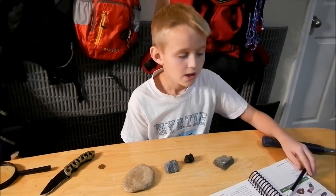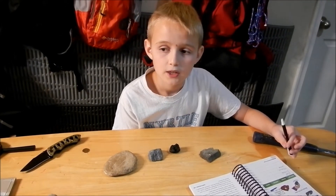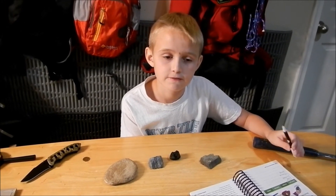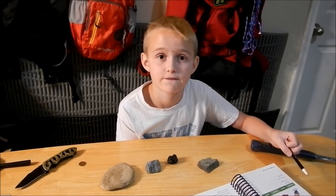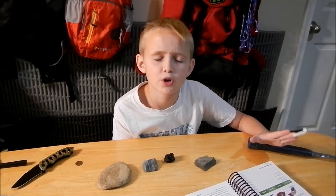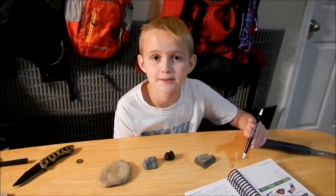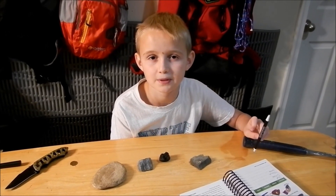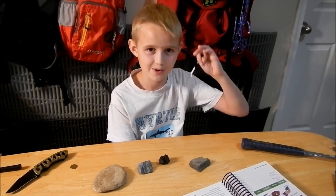There's another thing — you can see if a rock is hard by scratching a window with it. If it leaves a mark then you know it is a very strong, hard rock. The only rock that could probably do that is a diamond. That's about it for this video — hopefully you enjoyed it, please like, subscribe, and comment. See you all in the next video. Bye!